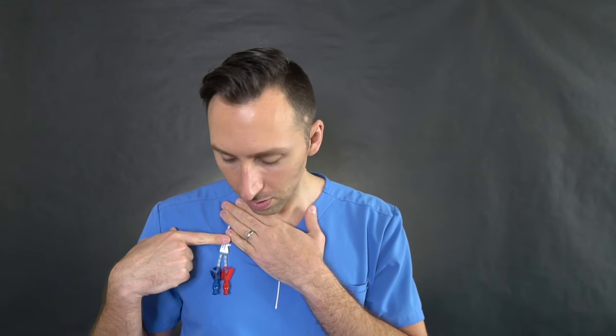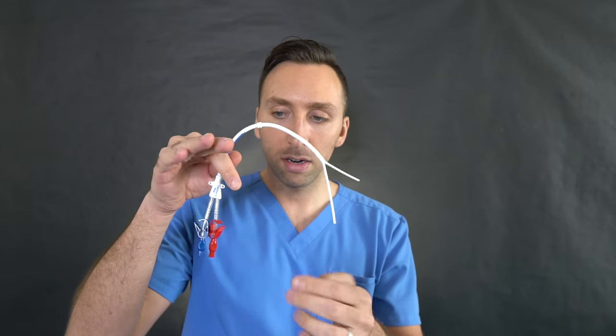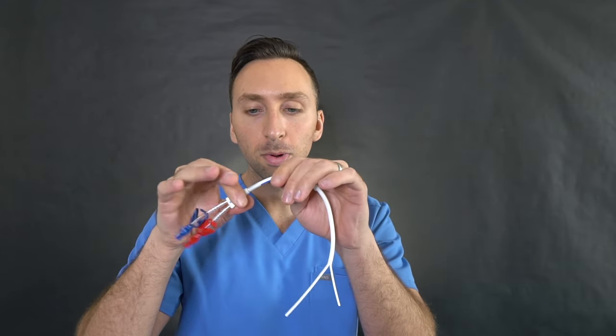Peel the sheath off, and now you have the catheter hanging just above or in the right atrium. All of this is underneath the skin and within the chest cavity, except for this little hub with the two injectable ports hanging out. So this entire section from here over is inside or under the skin, and this part hangs in the right atrium — this part is on the outside. This is what a tunneled hemodialysis catheter looks like. Only this part is exposed so you can use it as your means of dialysis.